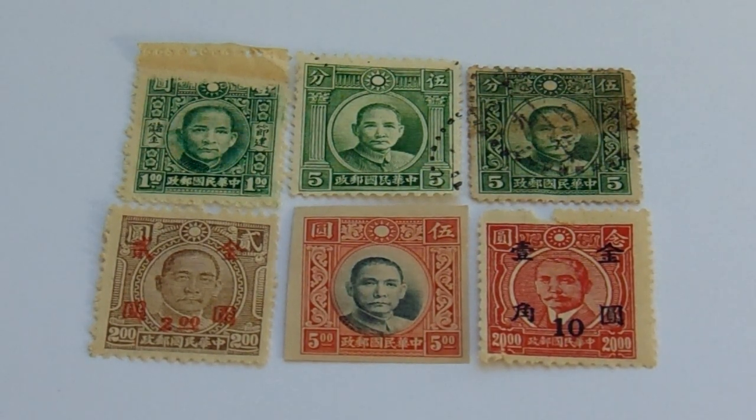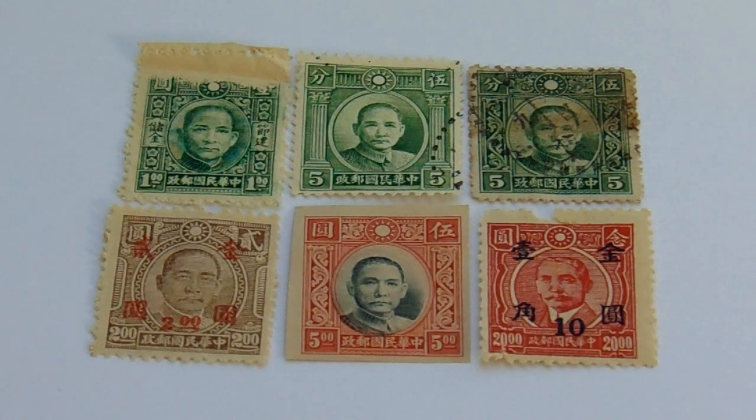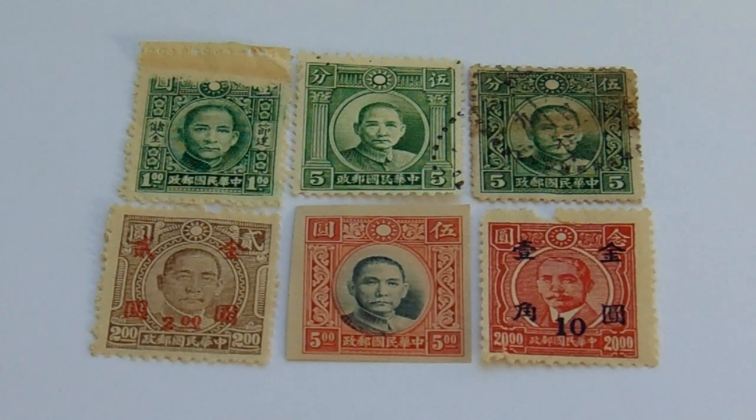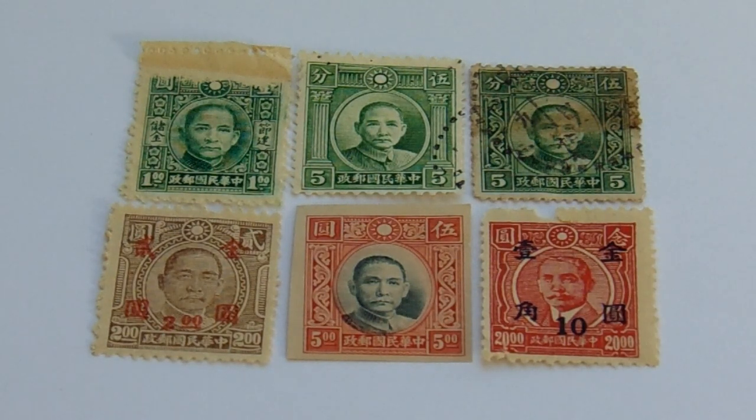Then we go down to the second row and we have a two dollars with an overprint of two dollars — a little different, isn't it? Then the middle one is red and white and that's five dollars. Now if you notice, it does not have perforation all the way around the stamp. This was one where they gave a sheet and you had to cut out the stamp as you bought it, which gives you an idea of when in history this took place.